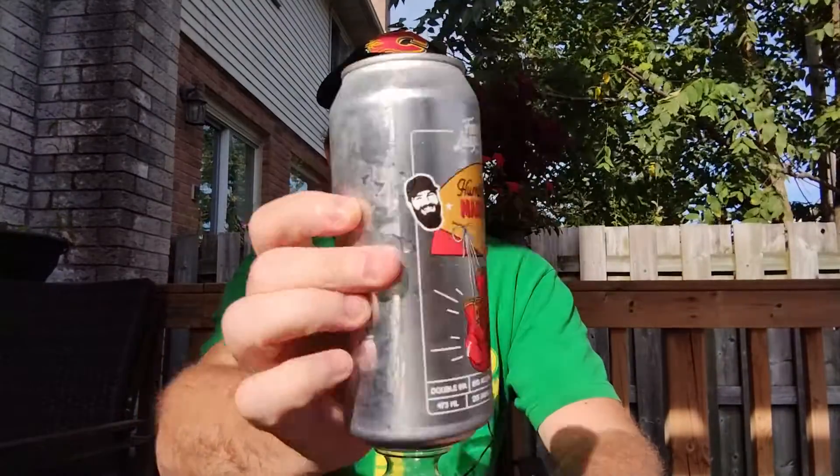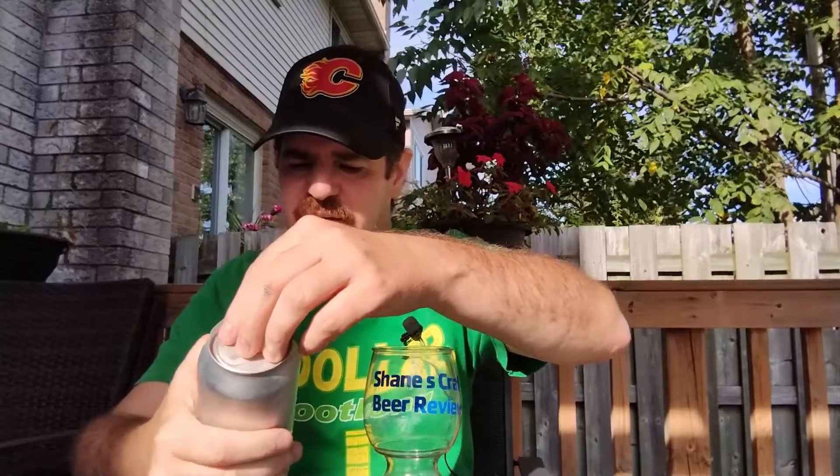Hey everybody, welcome back to another episode of Shane's Craft Beer Review. Today I'm going to do a beer that I got from my buddy Drew over at Beer for Breakfast, Back for Snacks. I actually forgot it was in my fridge for a couple weeks. Today we are doing the Humble Maker Double IPA — it's got a couple guys on there with boxing gloves. Strong beer, 8.1% alcohol by volume. That is definitely a Double IPA.